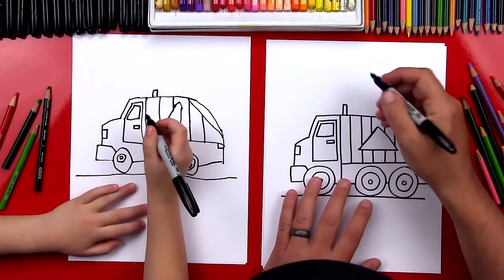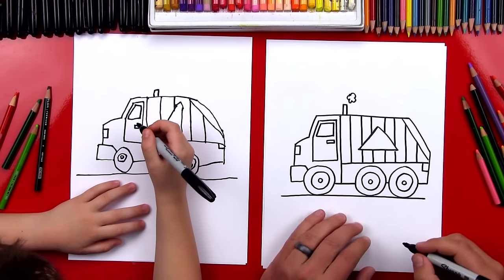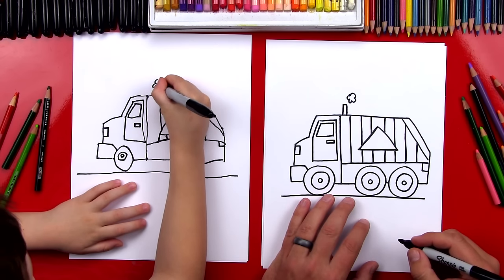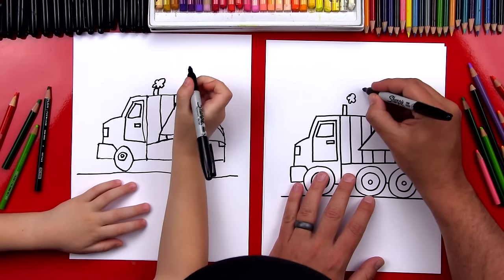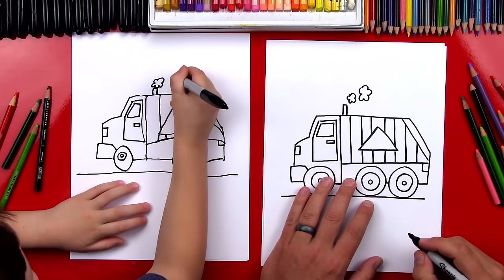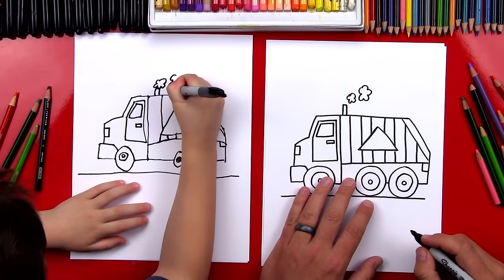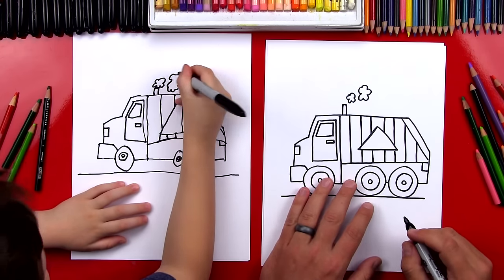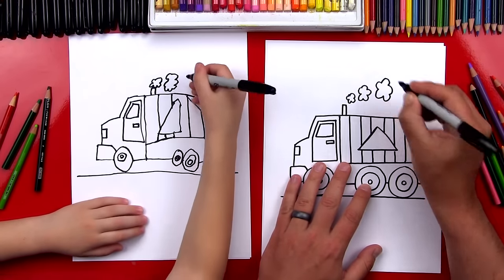Now let's draw the smoke coming out of the exhaust. So I'm going to draw a small little popcorn shape — little bumps all the way around. Now I'm going to draw another one right next to this one, except it's a little bigger. These are fun shapes to draw, aren't they? Now I'm going to draw one more that's really big.